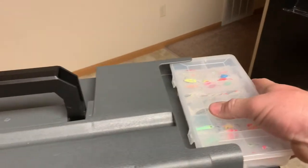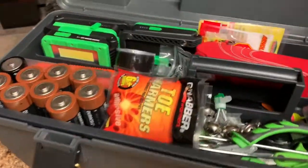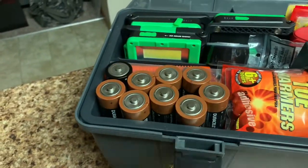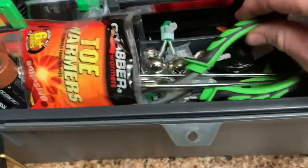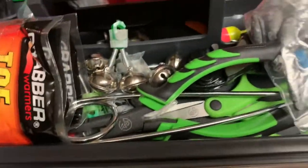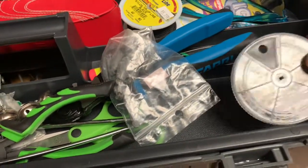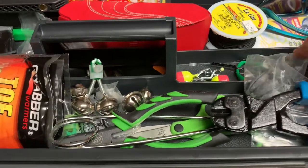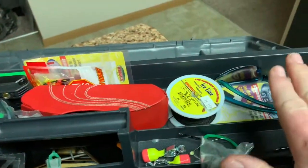We'll open it up and take a look inside. On the top tray I've got batteries — those are for the aerator for my middle bucket — hand and toe warmers, pliers, jaw openers for the pike, bells for my tip-ups outside the tent, snaps and split shots, scissors, and bolt cutters in case we happen to snag a muskie.